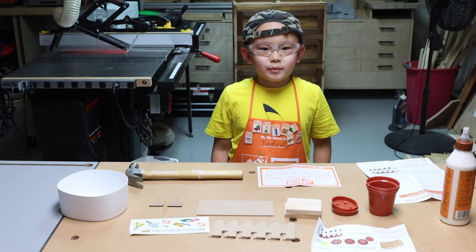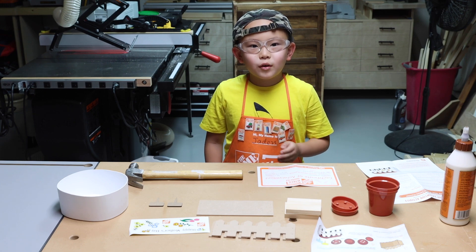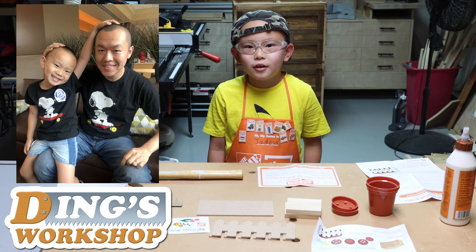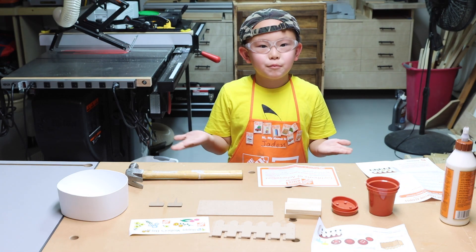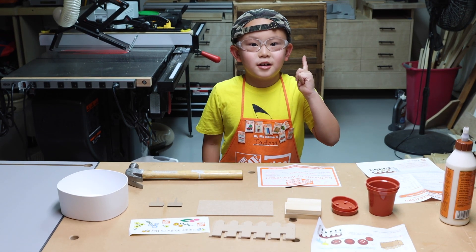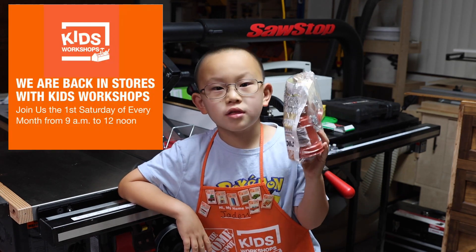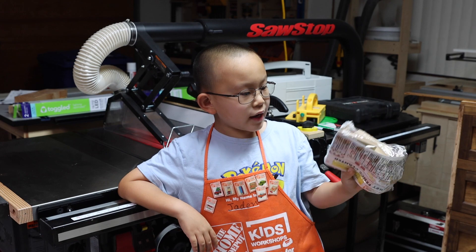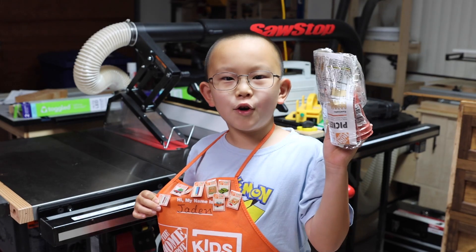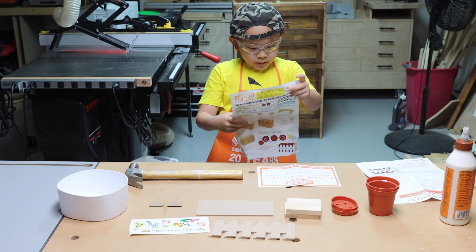Hello, I am Jayden from Jayden's World, but today I am going to be in one of the videos from Ding's workshop. Ding is technically my dad. I am pretty much doing this picket fence planter for Mother's Day and I got this stuff from Home Depot. Home Depot sends out free kits the first Saturday of every month. Inside they also have a pin that you can stick on here — see how much I got. Thank you, Home Depot!